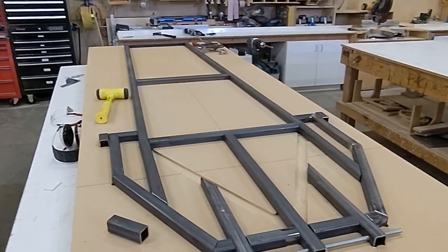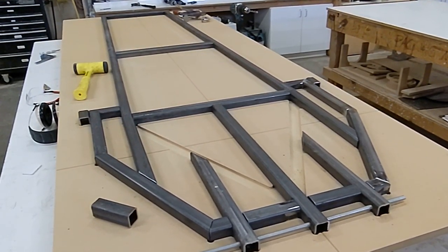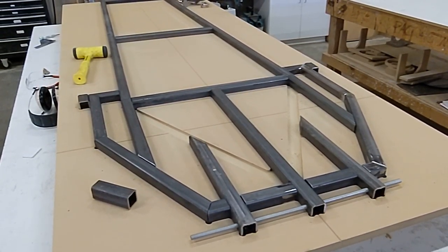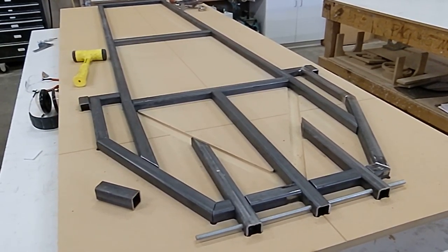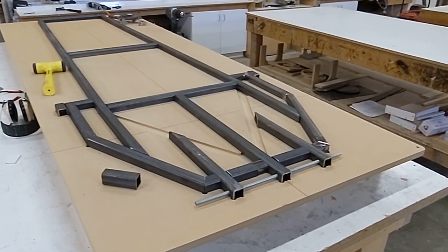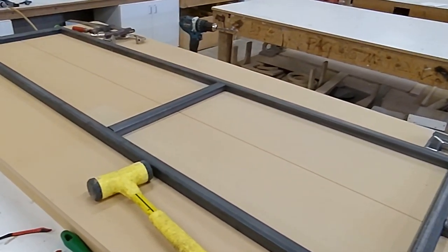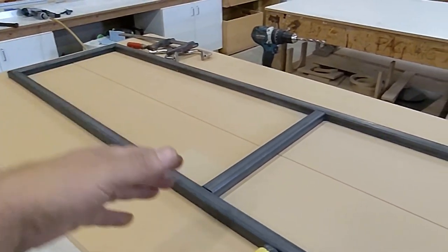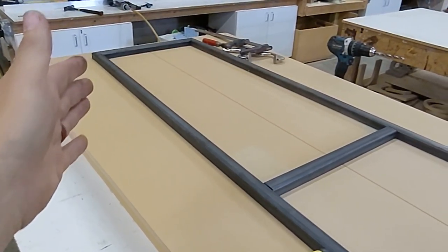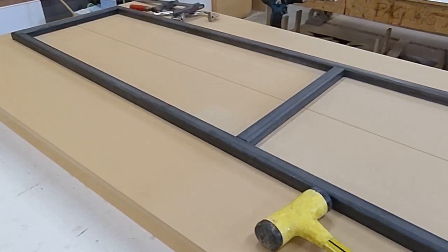Actual technical stuff: this is all inch and a quarter, 11 gauge — so that's .120 wall steel. It's stout, but it's also the floor of the car, so you can't get your weight any lower, which is obviously advantageous. You'll notice there are some really big openings in the floor, mainly up front. Normally there would be some cross bracing to make sure everything stays square, because rectangles want to rack and twist, and we don't want that to happen.